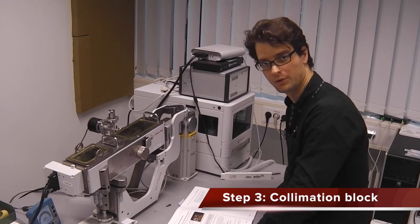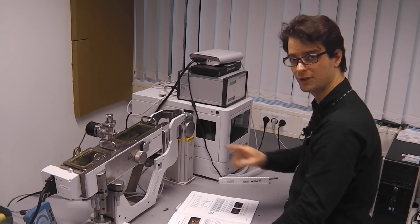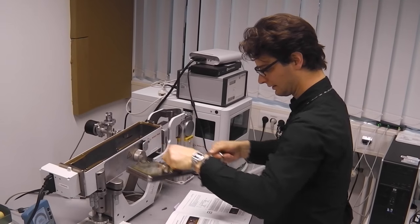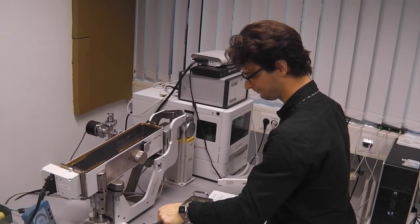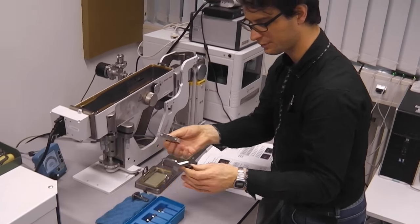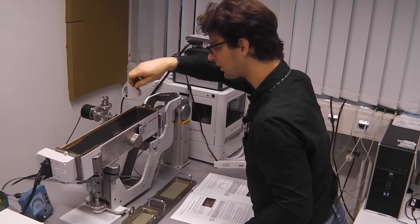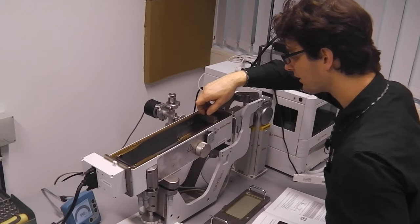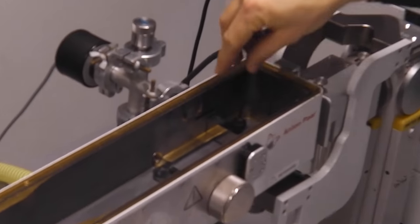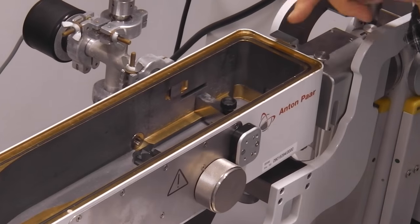The next thing we will do is align the collimation block. For that we first close the shutter and ventilate this housing, then insert at the collimation position two fluorescent screens. We have those in this box — they are marked front and rear. We put the front one at the front of the brass rails visible on the inside, making sure that you can see it when the lid is closed, because you need that for alignment.